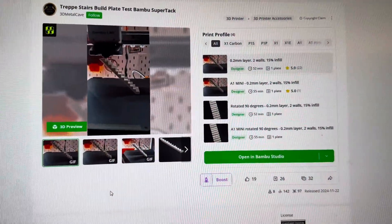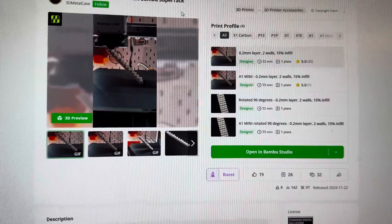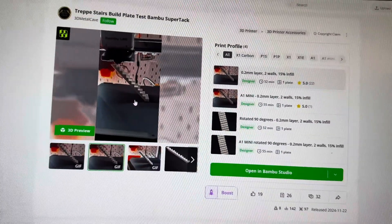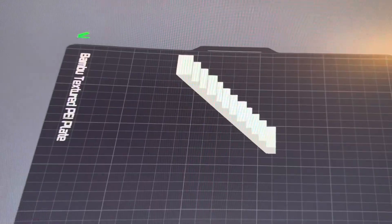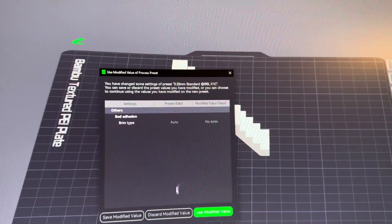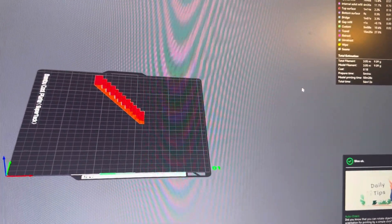I want to test the plate again. I found a Bambu super tack plate test — basically a torture test — this staircase design. I've got it imported, switching it over to the A1 plate. Let's get this sliced — going to take about 50 minutes. Let's get this printed.